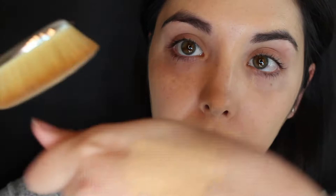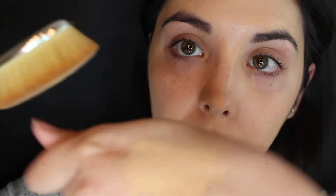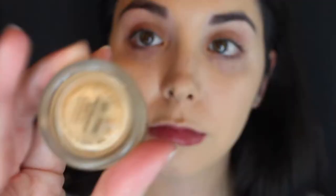I love my beauty blender so much, I'm always so used to using that. When I was using it today, I noticed that it did not really blend out as well in some spots compared to others. So you're going to notice that on my forehead it's going to look a little patchy throughout the tutorial, so don't mind that.